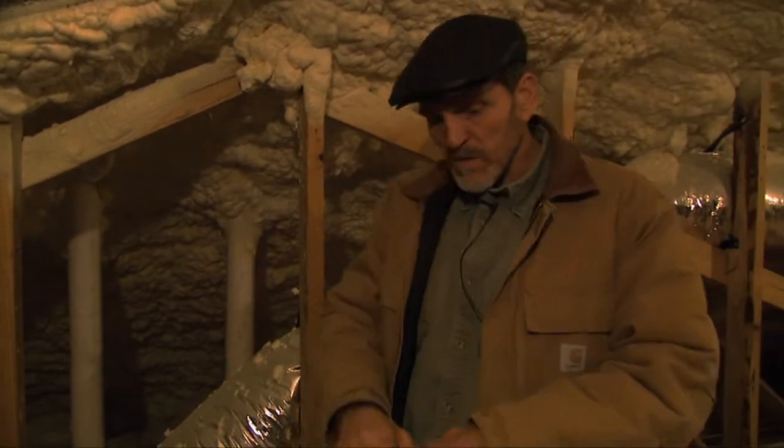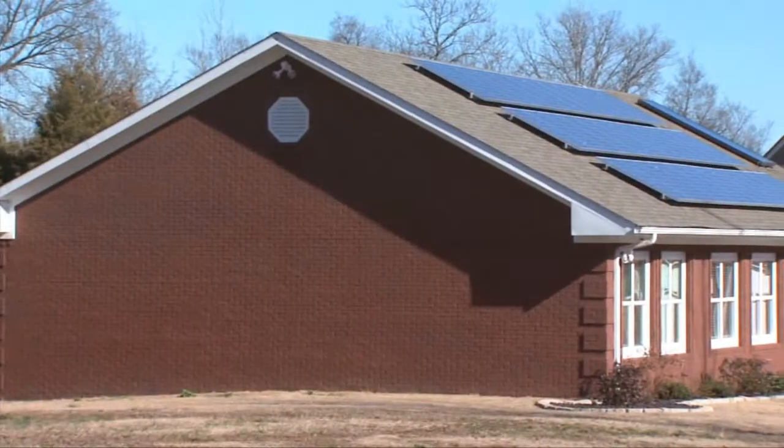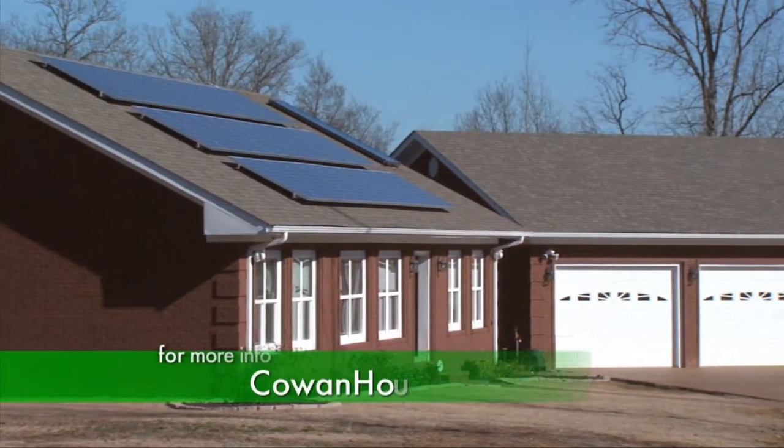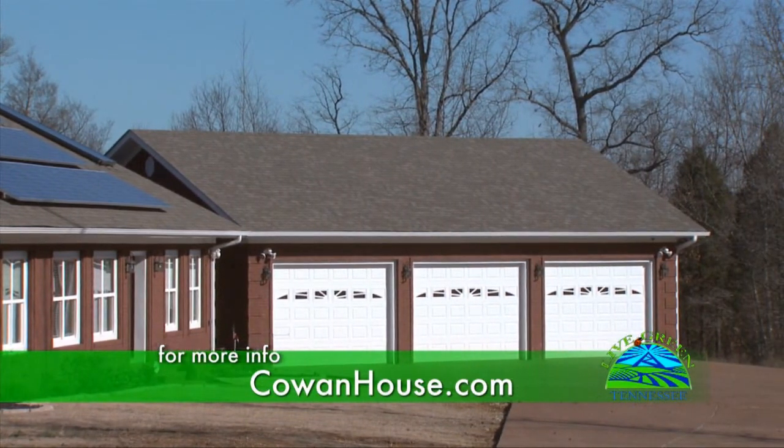So everything kind of goes to these pipes — any captured gases float straight out the top of the house. We shouldn't have any radon coming up through the floor. And over the top of that, we've got it sealed with a covering, so there shouldn't be anything coming up through these.